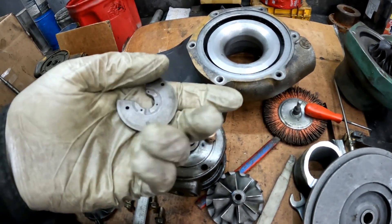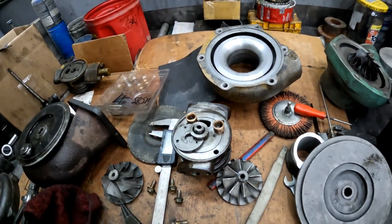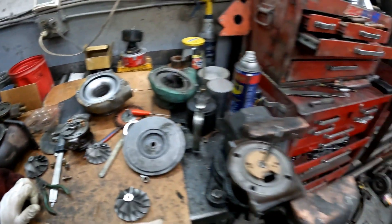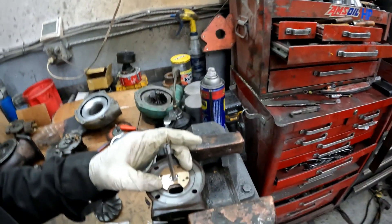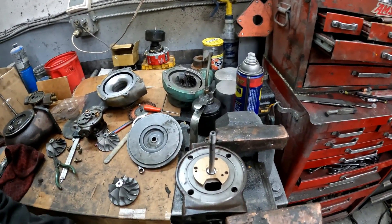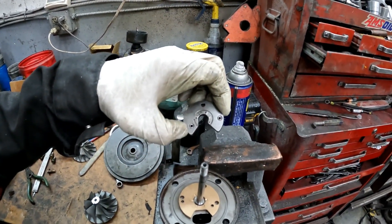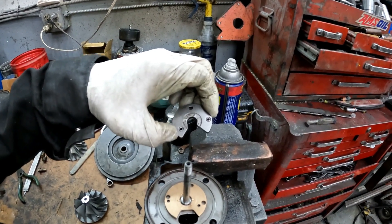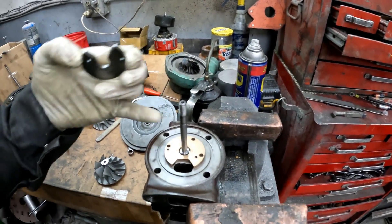But nothing that would cause any rubbing — there was no contact, no rubbing on the turbine side or the compressor side. So I'm at a loss as to what the noise was, but anyway it's given me the excuse to take it apart, put new bearings in it, and upgrade the thrust washer. There's the old thrust washer — you can see a little bit of the wear on that.